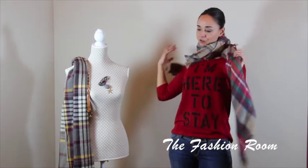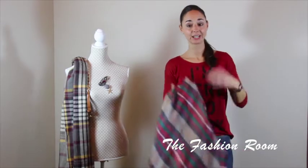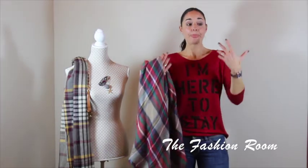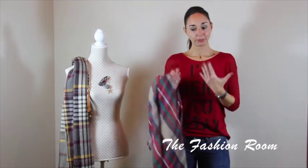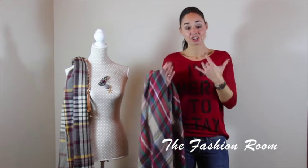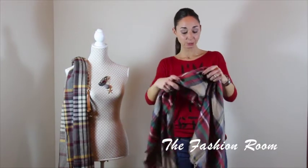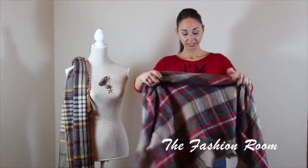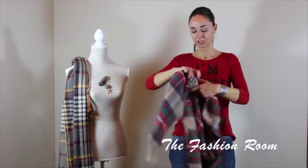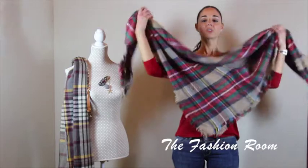Another way I showed you with the rectangular one was the cowboy style with a triangle at the front. With the rectangular one I couldn't create that triangle perfectly because obviously it's rectangular, so we could only pretend to have a triangle. Well, with this square scarf we've got the triangle already right in front of us, so it's much much easier and it looks nicer also.